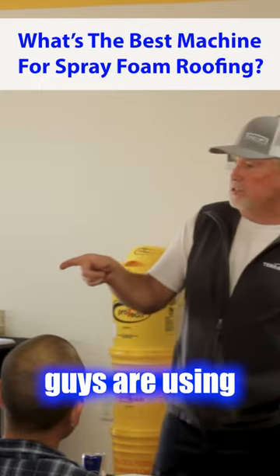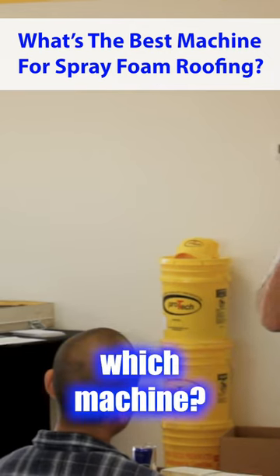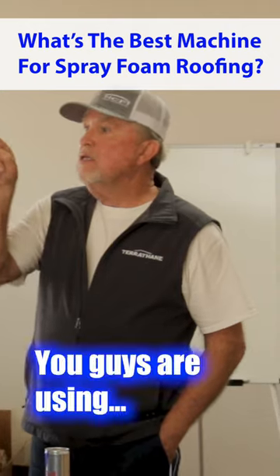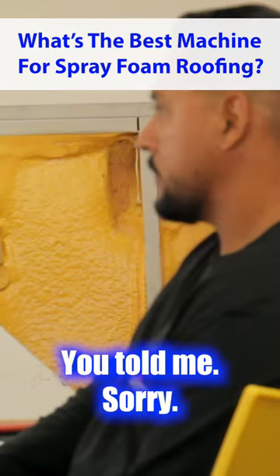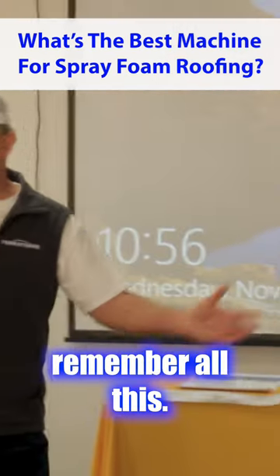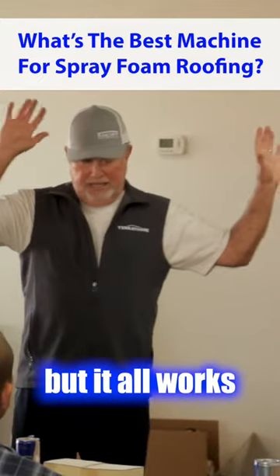All right, so you guys are using the H40s — wait, you told me, sorry — you're using the H25 and you're using the H50. I won't remember all this, but anyway, it all works together.